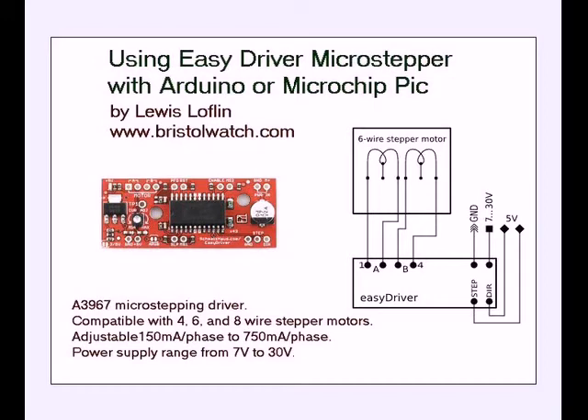Instead of driving a stepper motor directly, we're going to be using EZDriver to drive higher power circuitry. This way we can operate really heavy stepper motors but still get all of the electronic advantages and advanced features of this board.